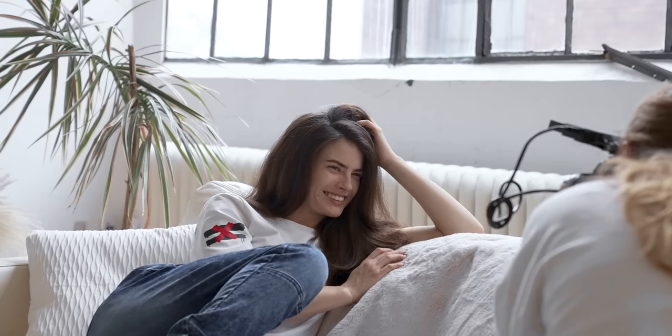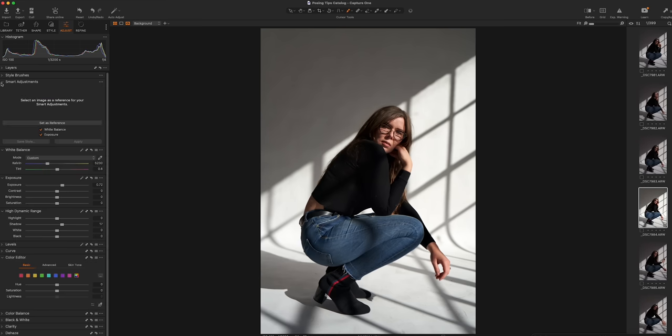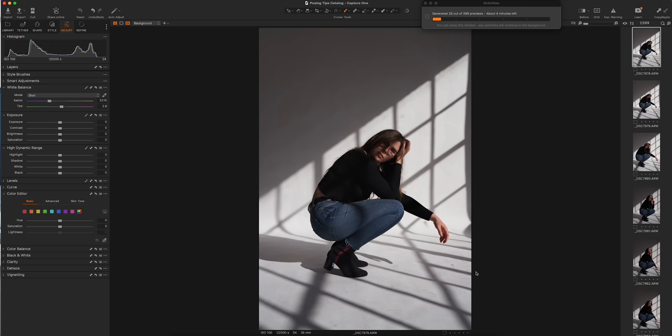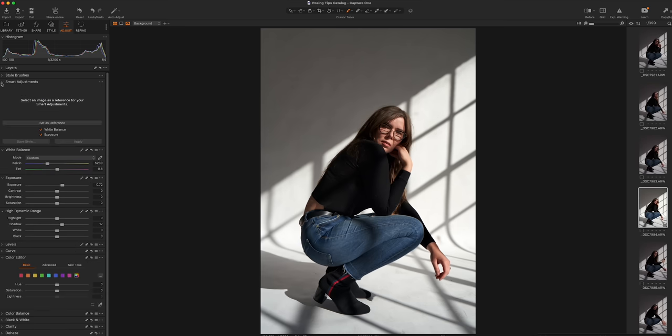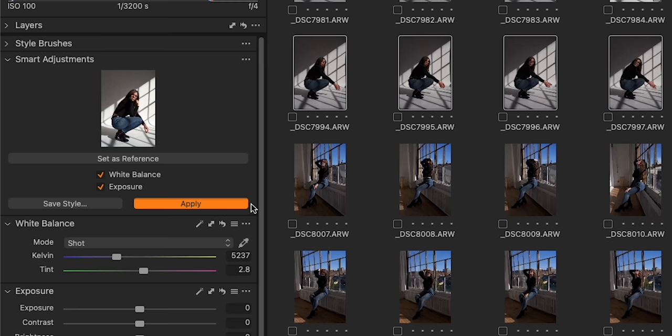Quick pause — we gotta talk about the company that made this video possible, and that is Capture One. As a photographer myself, I am always looking for tools that are going to make my workflow more effective and efficient so I can focus more on my craft. Now, full disclosure, I have used Capture One but don't have a ton of experience with it. But when Capture One approached me and showed me some features of Capture One 23, I was blown away. First, there are smart adjustments — a quick and easy way to match exposure and white balance across a large batch of images. This is perfect for portrait sessions or event photography where lighting and color temperatures are constantly changing. All you do is set a reference image with a visible face that has the desired white balance and exposure, and this can be batch applied to all your other images. You can even save this as a smart style to apply to future images.